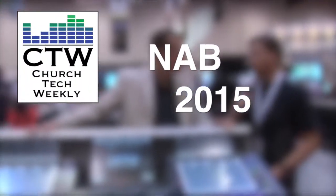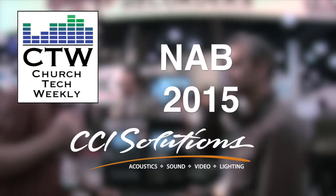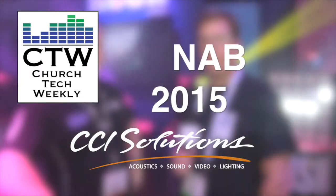Church Check Weekly presents NAB 2015, brought to you by CCI Solutions. CCI Solutions has served churches across the U.S. for over 40 years. Visit their website at ccisolutions.com. Continuing our NAB 2015 coverage, we have swung over to the ClearCom booth.